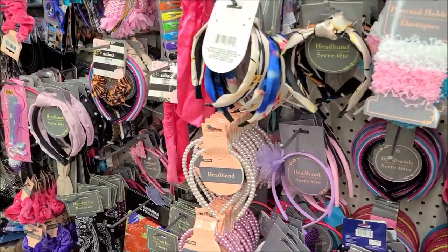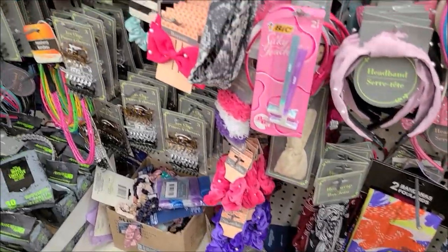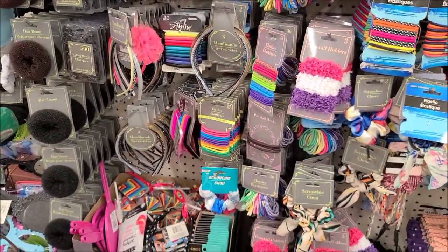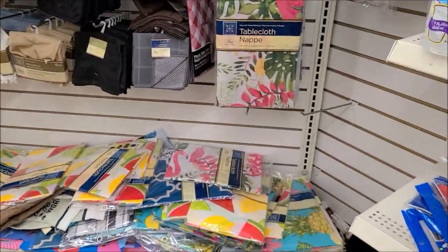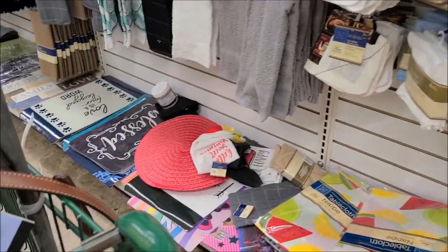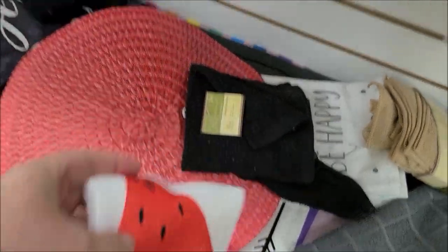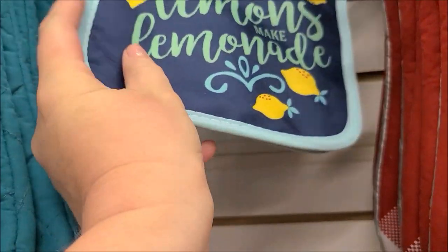Then I went into the hair accessories section because sometimes you can find ribbons there. They had a bunch of scrunchies with long ties on them that I thought I could use, but they didn't have the right color. I also went into the tablecloths and kitchen towels section, because sometimes they have fabric placemats. I picked up a towel because it had lemons on it — I'll be able to cut the lemons out of it. They also had some pot holders, so I picked those up too.